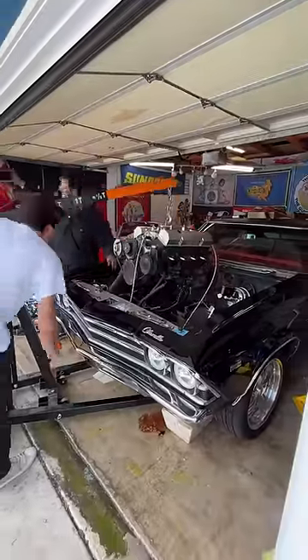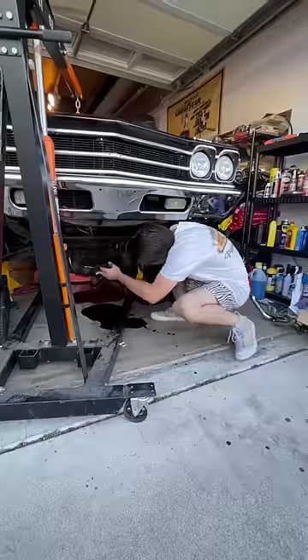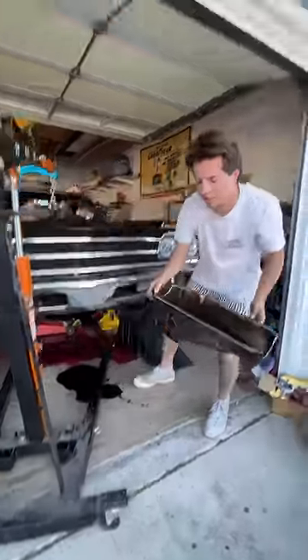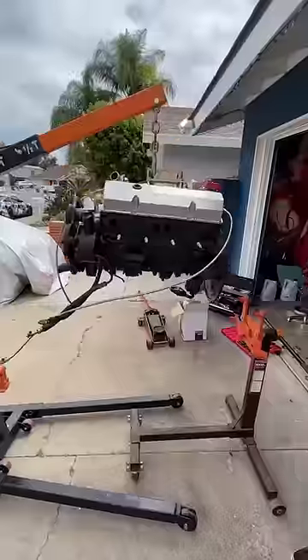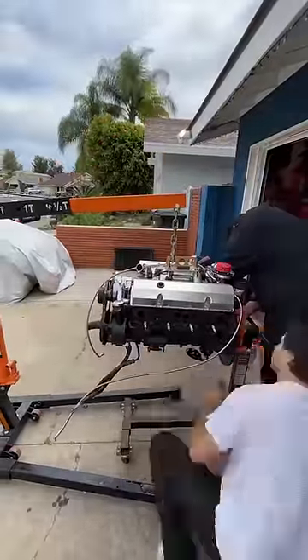Today we're pulling the engine out of my twin-turbo Chevelle. I tried to pull the oil pan without completely removing the engine, but I just made a complete mess. The 400 block has very little clearance in the pan because of the rotating assembly, so I decided to do what I do best and just pull it out.